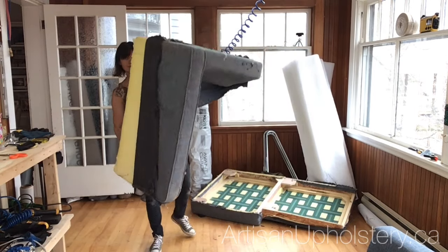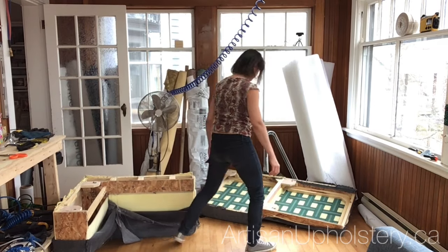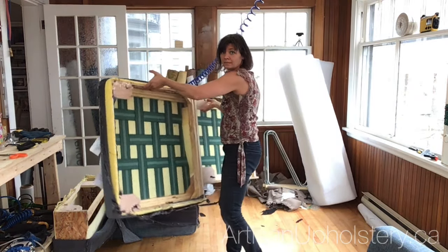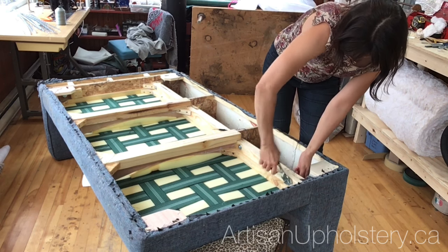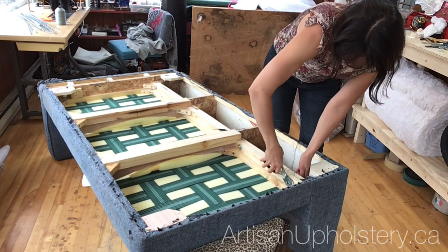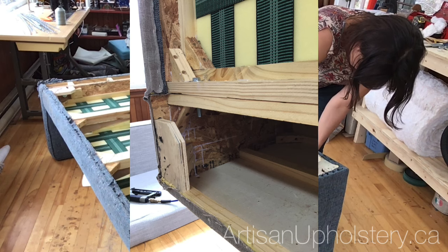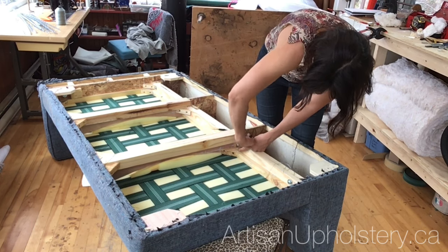Now let's look at a brand new sofa that retails for about three thousand dollars. I've been eating my Wheaties, or this frame is just really, really light. You can see the webbing instead of springs — it's not nearly enough; those should be placed every inch. The frame is bolted together kind of like an Ikea piece, and this is the corner block that supports the leg, so you can see why those break so frequently in newer pieces of furniture.